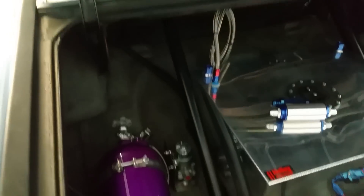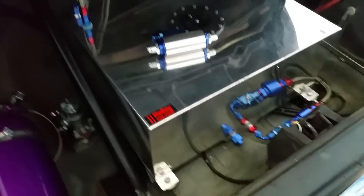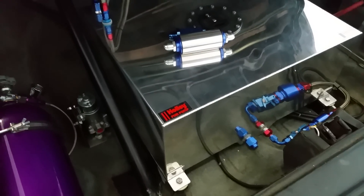I had to move the vent tube — drilled another hole there because it was right where the fuel pump was. Just moved it, no big deal. That's about it — see you later!